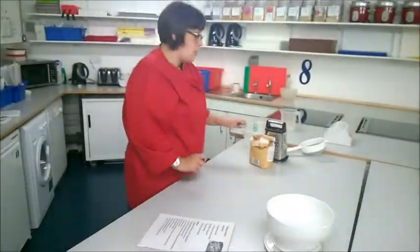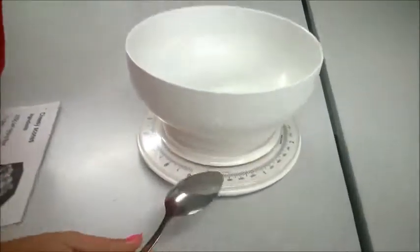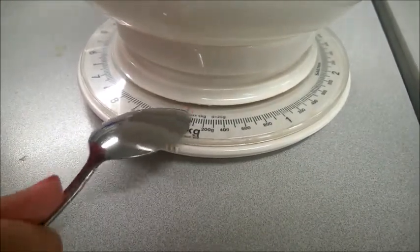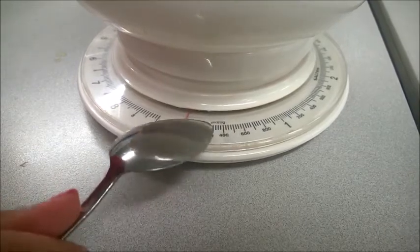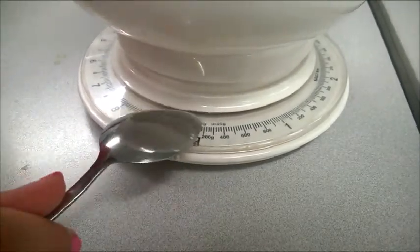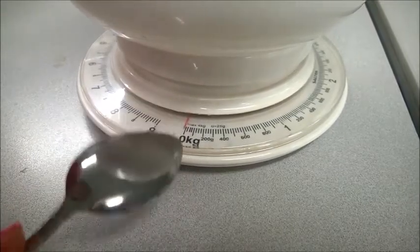My recipe is telling me I need 250 grams of flour. If you have a little look at the lines, you can see there are roughly four per hundred grams, which means each small line represents 25 grams. I can see that the third large line is on 200 grams, so I want to go two small lines past that.